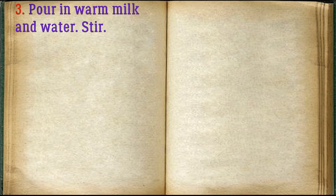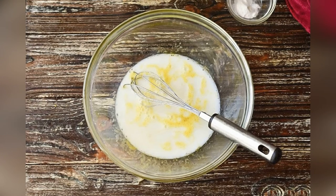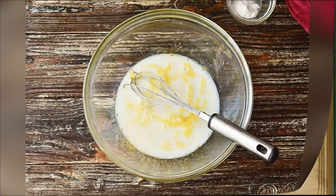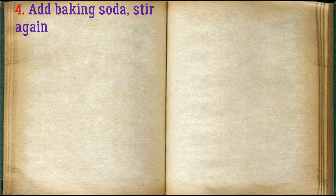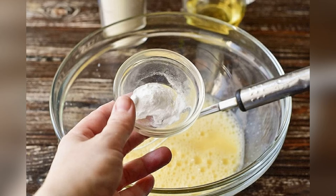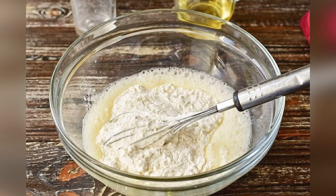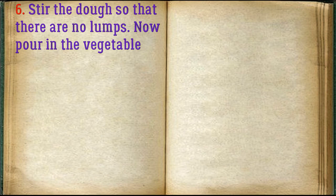Stir. Add baking soda. Stir again. Add flour. Stir the dough so that there are no lumps. Now pour in the vegetable oil.